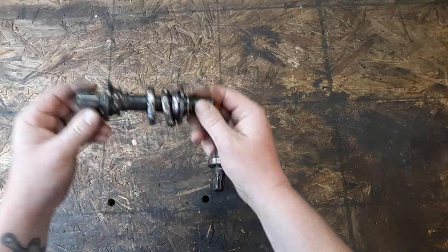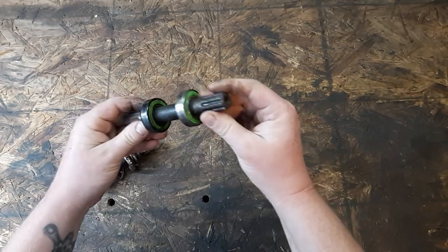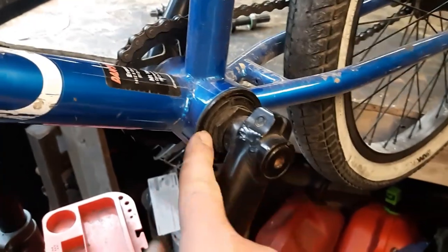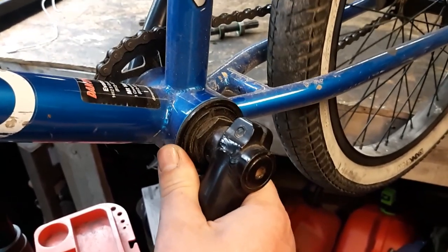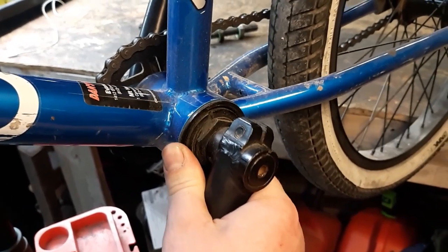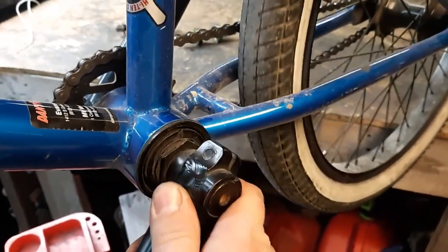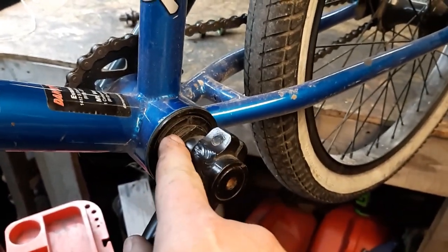So you want to convert your unsealed American bottom brackets to sealed bearings on your American bottom bracket. This is how we do it. The number one reason to want to change these unsealed bearings to sealed bearings is this right here. You see that movement? Unsealed bearings never stay tight. This feels tight, it's not tight. You adjust it, it gets loose again. It sucks. So I'm going to change these out and put sealed bearings in it.